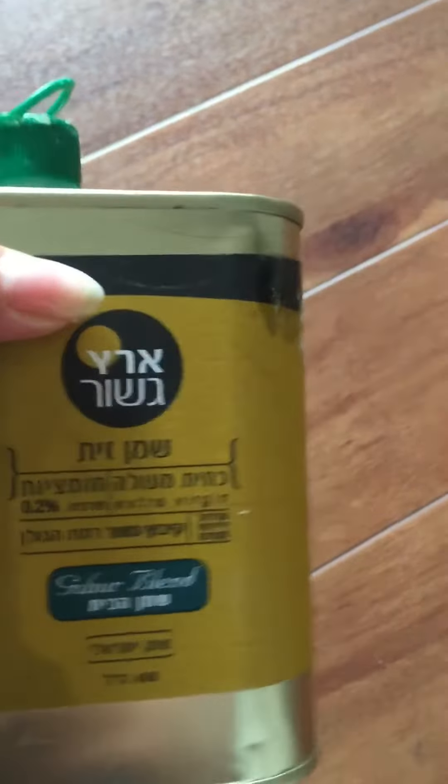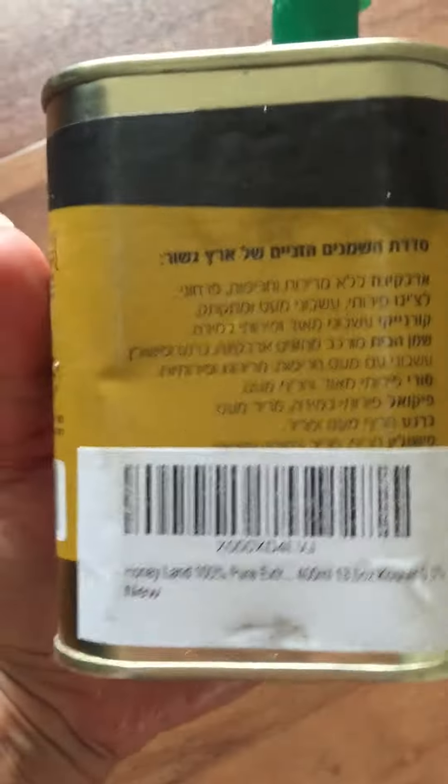The date of expiry and date of manufacture are printed on the top, but apart from that, as you can see, you're not able to read anything else on the tin.